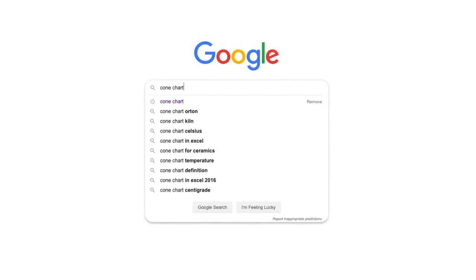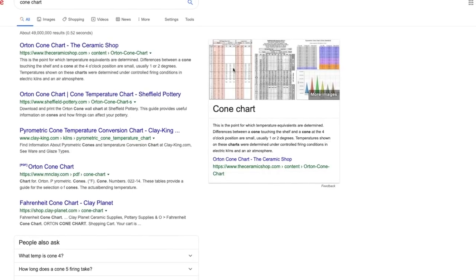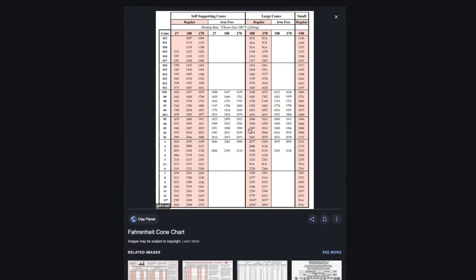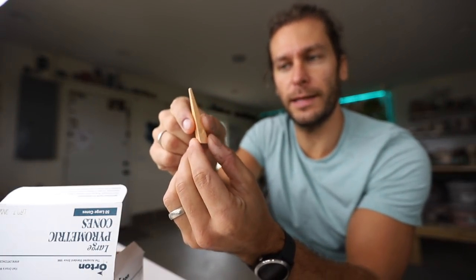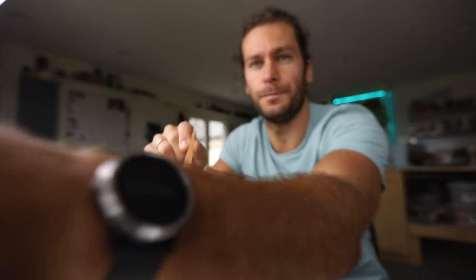If you just Google 'cone chart' you'll find what the cones actually are. So this is a cone — if you set this into a kiln and fire it, this is a cone 7 cone, and as it fires it starts to bend.